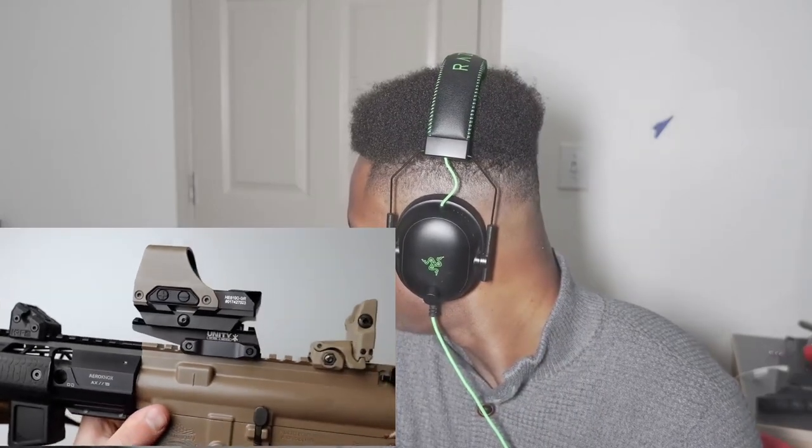The backup sights are from Magpul — the EMBUS Pros. Nothing too special but I really like them as a backup option, especially because I could match the color. The optic is the HS510C from Holosun in green, again with X2's Cerakote job on the hood, which makes it look extra sweet. Holosun did a great job — it's super clear, solar and battery powered, has shake-awake, multiple reticle options, and multi-layer reflective glass. I've had it for a couple years with no issues.